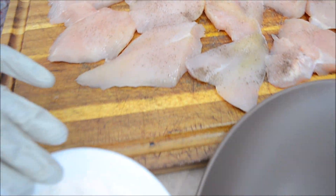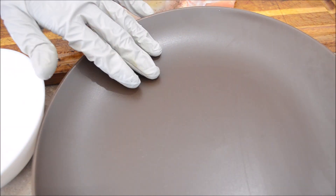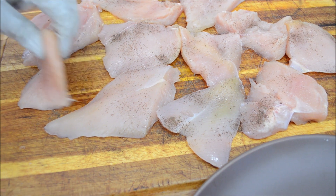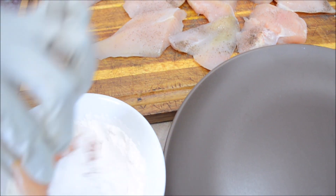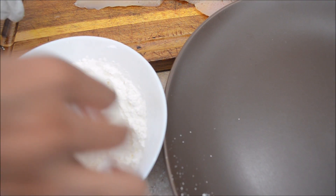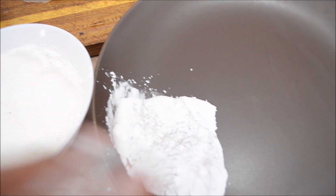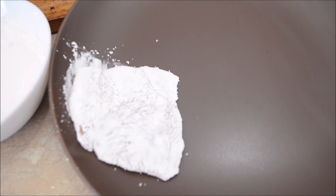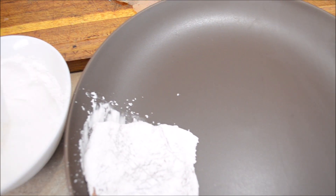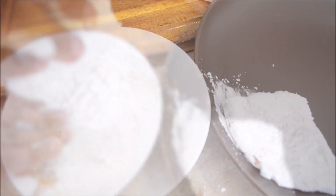I'll break the process of coating into two steps. First, we'll coat all the pieces with cornstarch and let it rest. Cornstarch seals the moisture of the meat, resulting in juicy chicken. This also makes my entire coating process quicker and easier, as the next step involves working with a wet batter. This is the first layer of crunch, so make sure all the pieces are well coated.